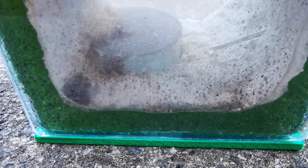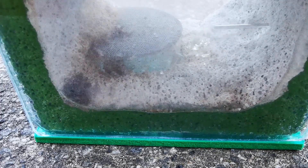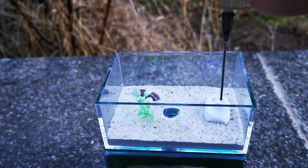In this DIY formicarium, I have three options to water my ants. First, I can hydrate the Ytong stone directly. Second, I can fill up the feeding dish that lets the ants drink. And third, I can fill up the built-in water tower to raise the ambient humidity level within the nesting area.